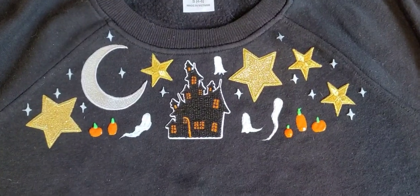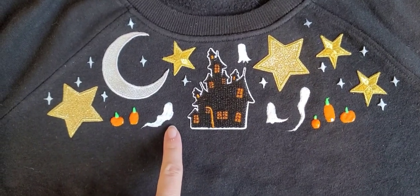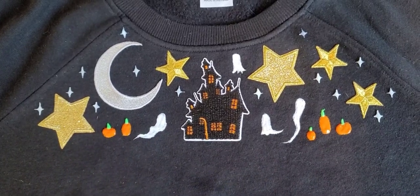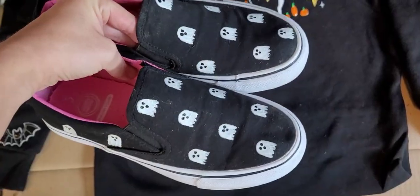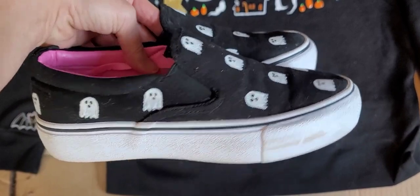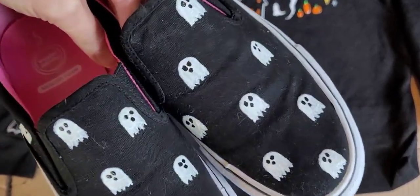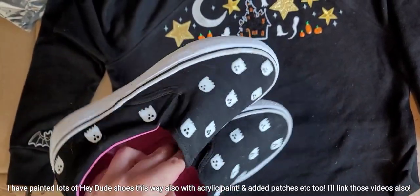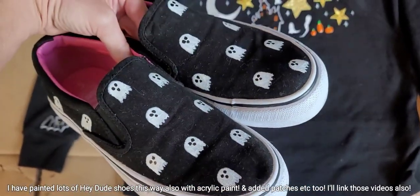I've got all the puff paint on. I'm going to let this dry, then add a coat of glow-in-the-dark over all of the ghosts, let that dry, and then make little ghost faces. While we wait for that to dry, I want to share this little ghosty shoe craft I did last year for my daughter — also painted, so adorable, and they've held up really well. I'll post that DIY video in the description bar.